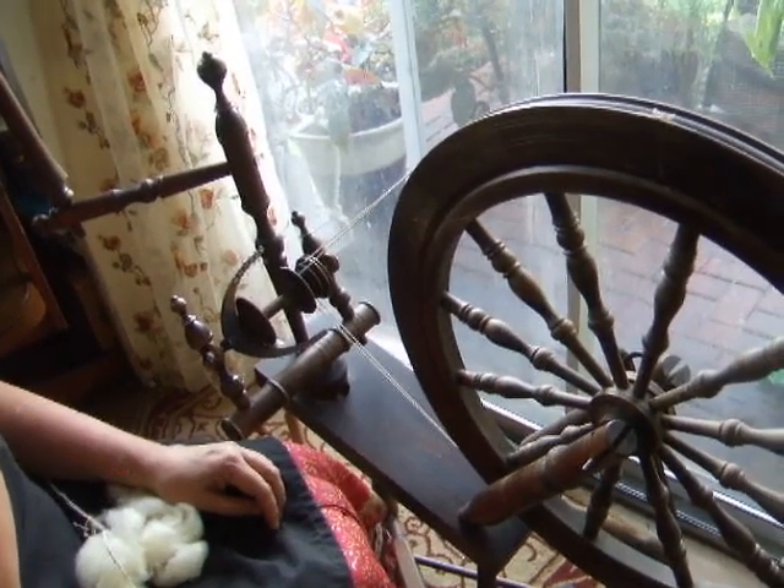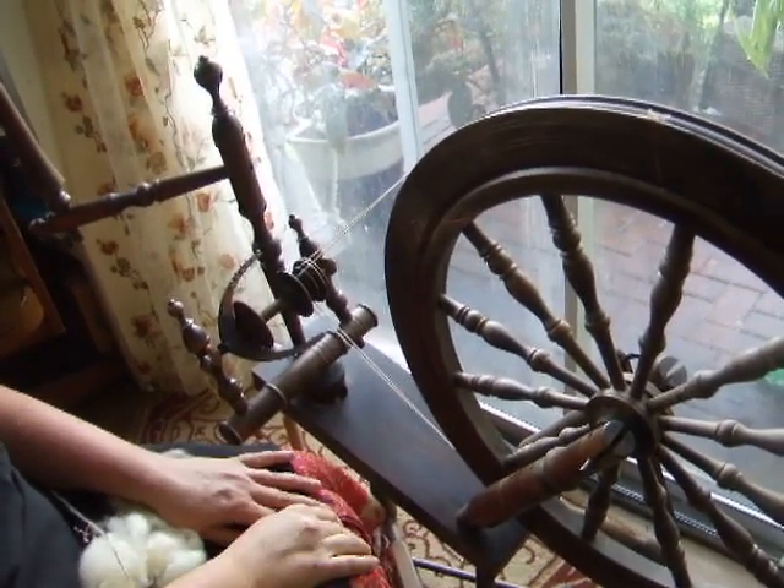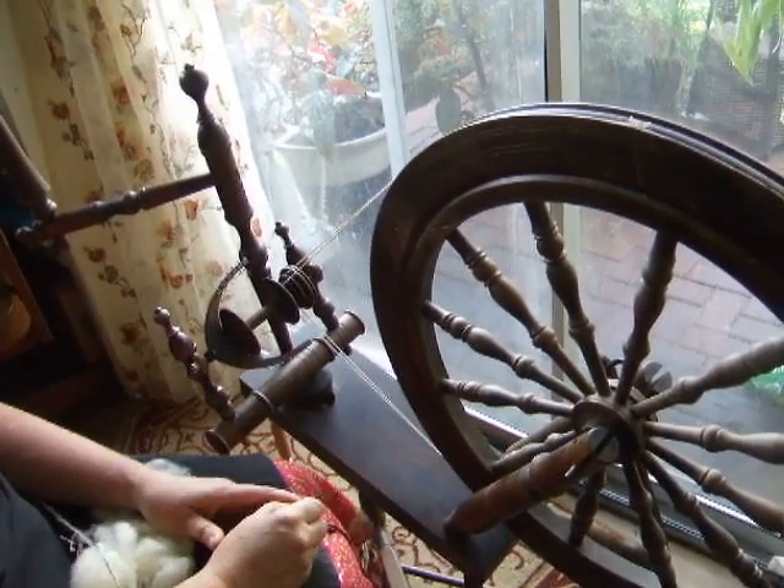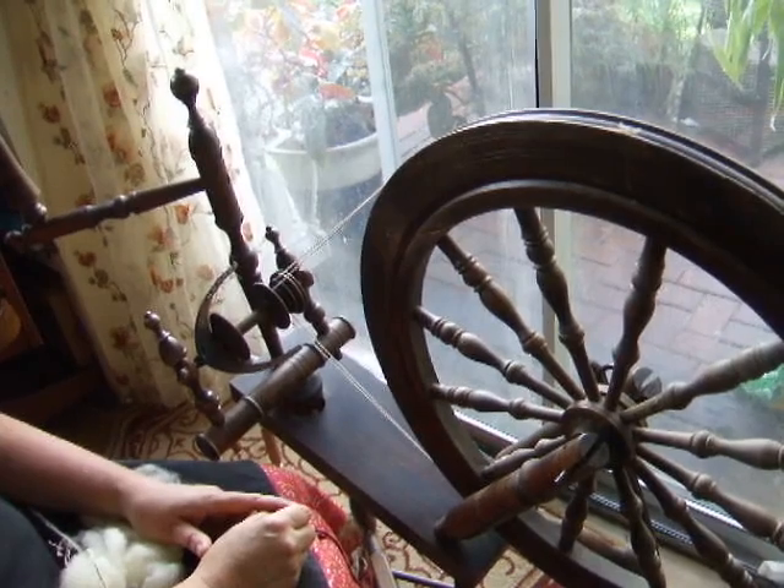Hi, this is Melissa, Bob and Boy, and I'm going to do a basic introduction to the parts and the setup and beginning to spin on a double drive Saxony style wheel.